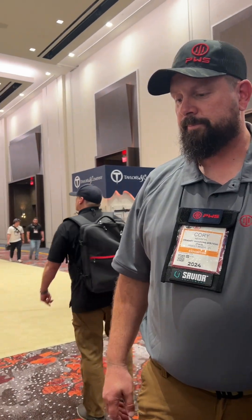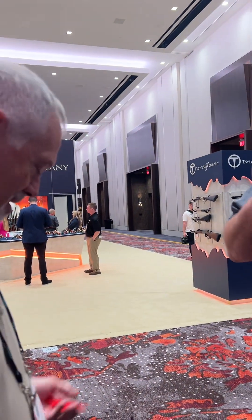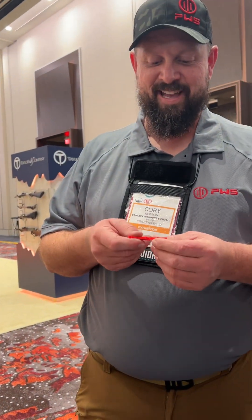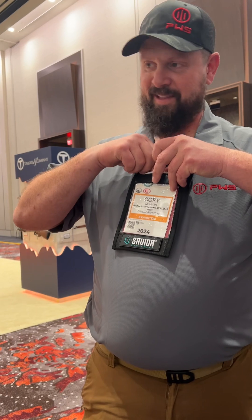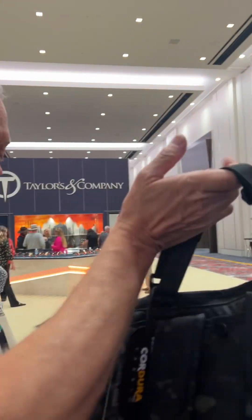Fantastic, Cory — thank you, appreciate it very much. More important than a business card, I'm going to give you a gun hand — little printed card, that's one of our inventions. Just don't let the dog eat it. Thanks for a good show — Cory, badass, good job, keep up the good work.